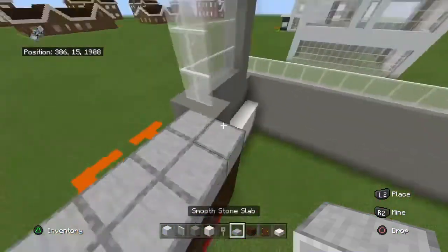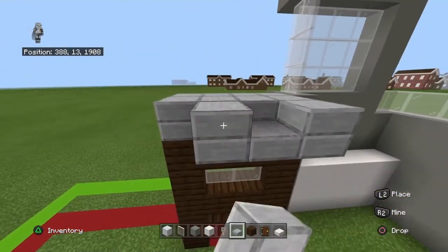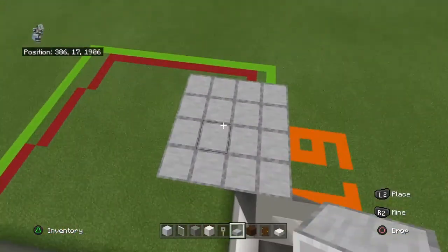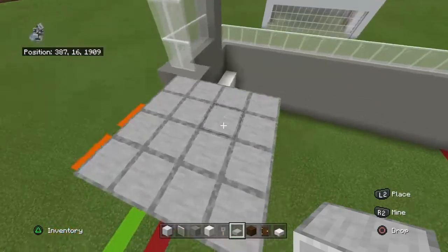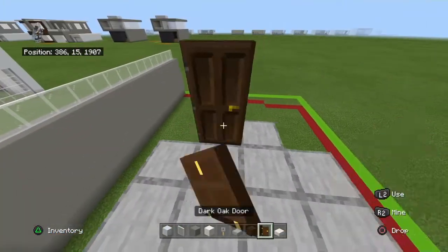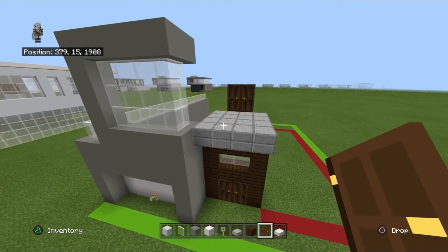Come to the smooth stone slabs and bring them backwards by two rows, so you should have a four by four now. Bring the section back by an additional block, then place dark oak doors on top. I said 'well' because I got discombobulated, got all turned around, couldn't figure out which way was the correct way.